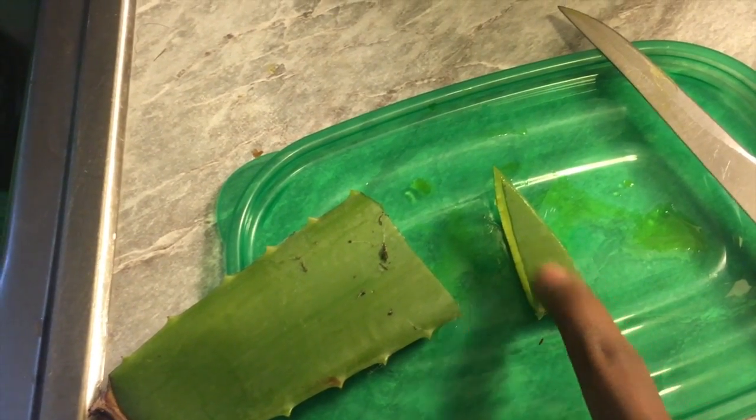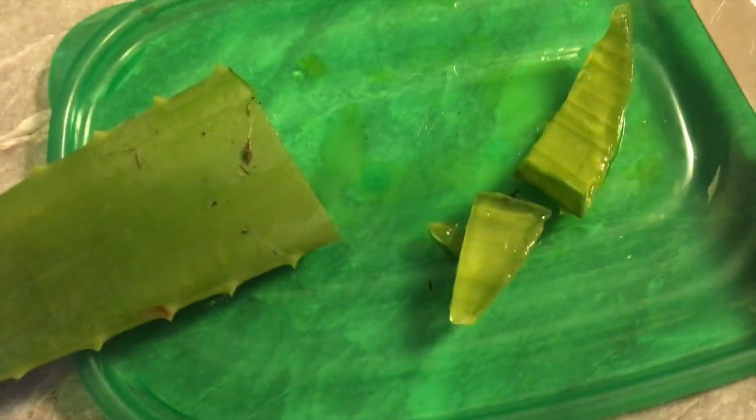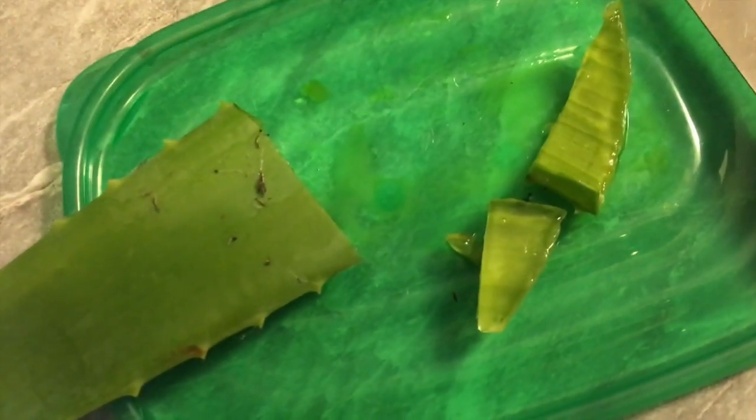Next, what we're going to do is just slice this in half and I'll show you. As you can see, that piece I cut off I simply sliced into two, so now this is ready to be used.